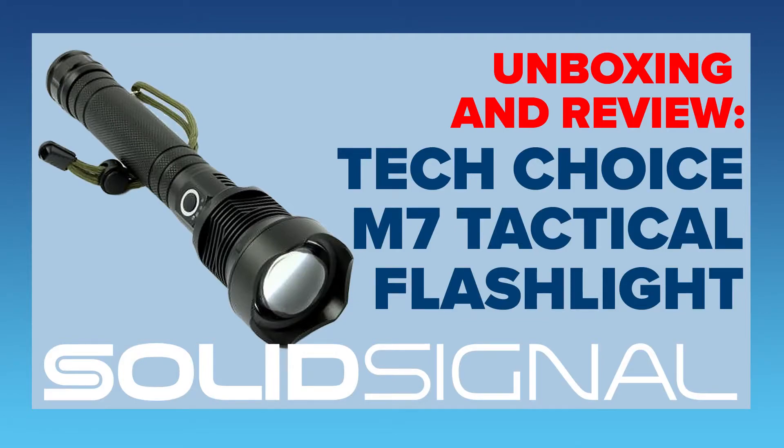SolidSignal.com is the only place you're going to find this TechChoice M7 tactical flashlight. Don't settle for imitations. This one is awesomely bright, it's super well built, and I know you're going to want to have a whole bunch of them. So order one now, or even more than one, at SolidSignal.com.